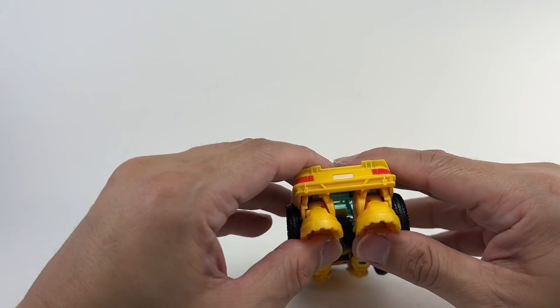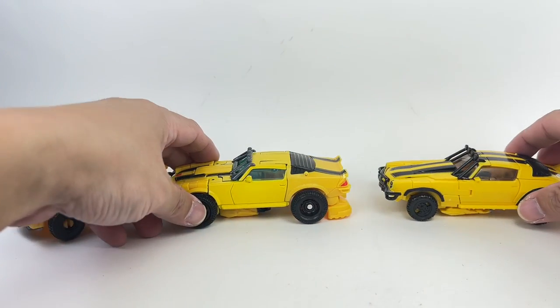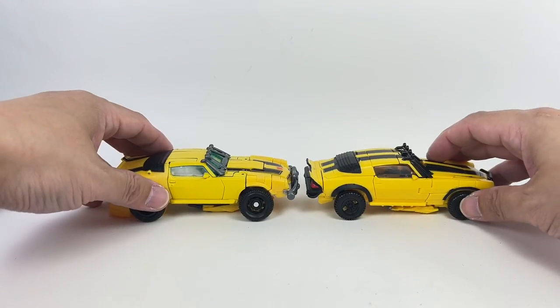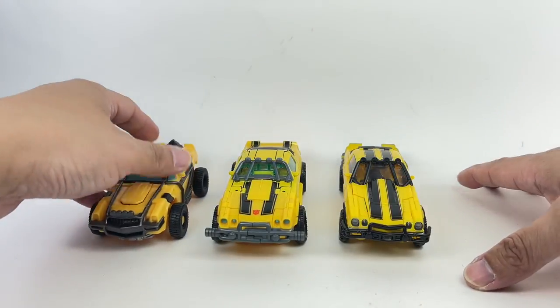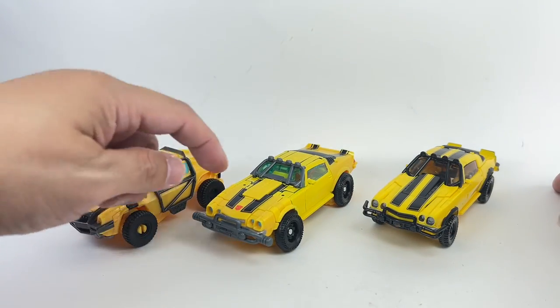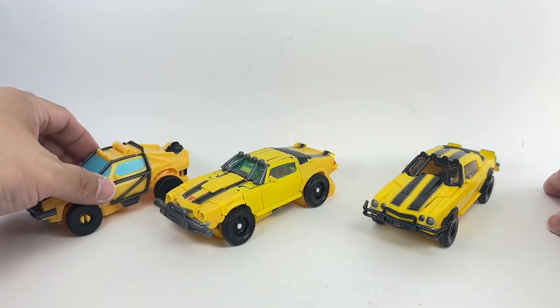For comparisons in alt mode, here are the two other Bumblebee figures — the Battle Changer Bumblebee and the Studio Series Deluxe Class Bumblebee. Honestly, the transformation for this one was a lot more satisfying than the Studio Series. I honestly prefer the Battle Changers figure over this one any day.